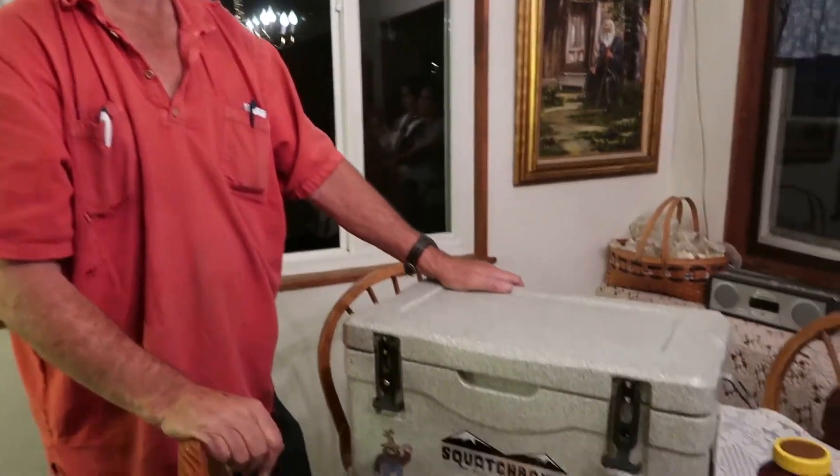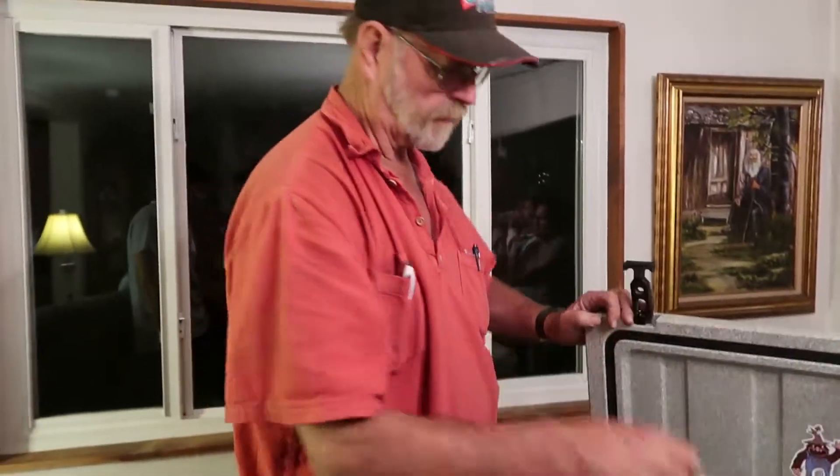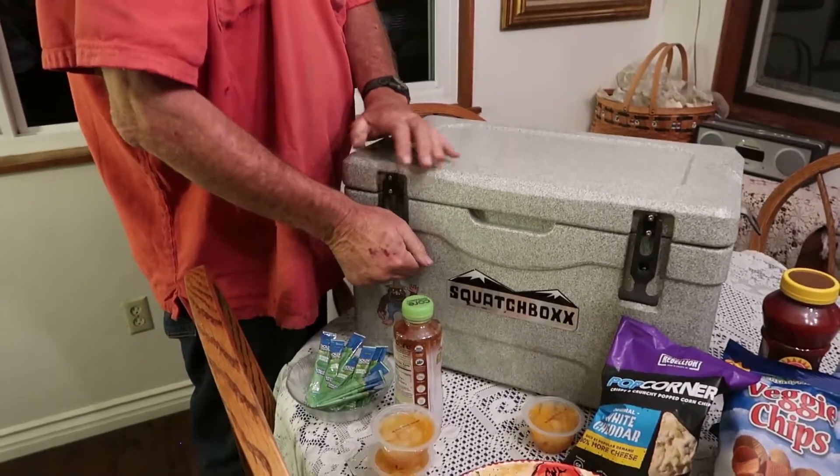Some key tips for ice chests: if you're going to be in really hot weather and want to conserve your ice, get ice and put it in the chest a few hours before you ever load it. That cools the whole ice chest down inside. Then put your food in and pack ice all around it, then close it. When you open it, only open it for a very short time, then latch it closed. The longer the lid is open, the more cool air you lose.